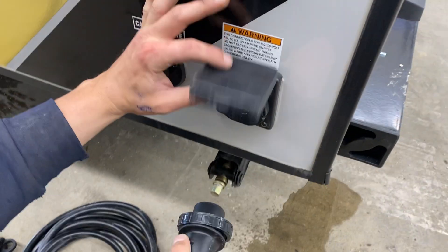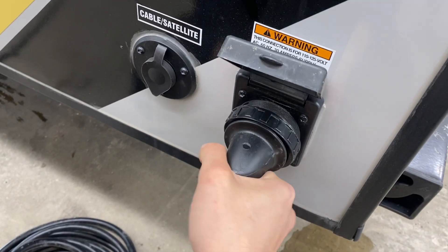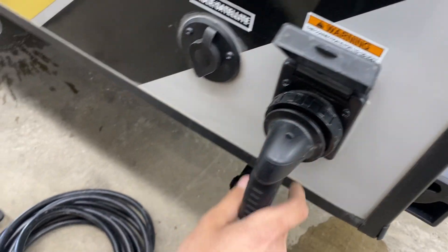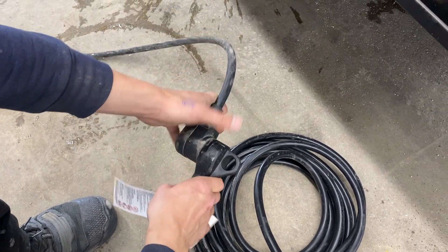Up from there in the corner, you've got your power inlet, so just pop that open. You'll find a little notch in the bottom corner that lines up with the notch here — compress those in, give it a little eighth turn, and that'll lock it down. Then you get the threaded collar in the back to really lock it into place. Following the cord back, you'll find a standard 30-amp end. Most campsites are going to have that, so you can plug straight on in.